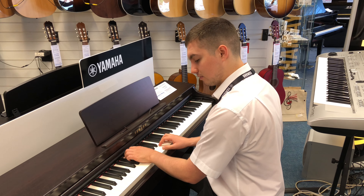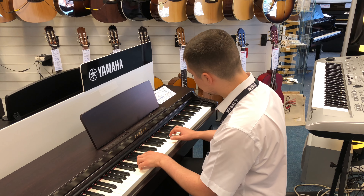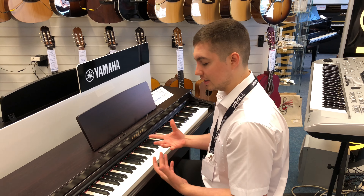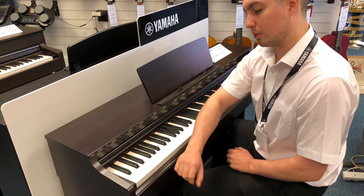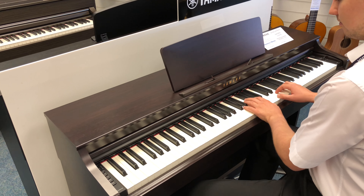Right off the bat you've got a GH3 action, which means that there are three sensors per key, which means you can be very, very dynamic when you're playing. It can be very subtle and you can go from subtle to loud as well. Your dynamics can be really, really good with this.